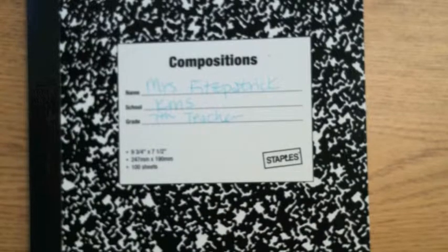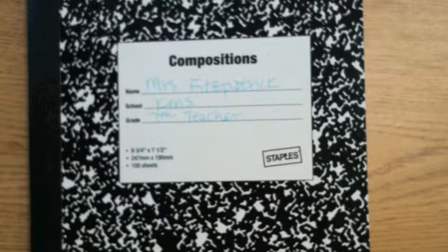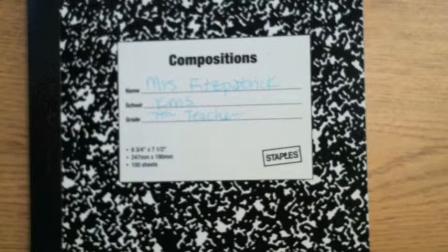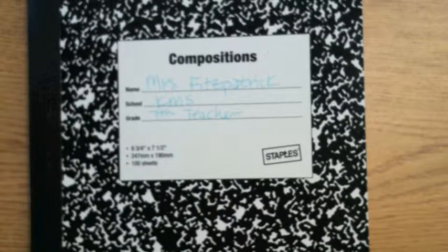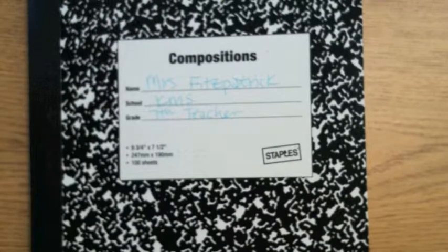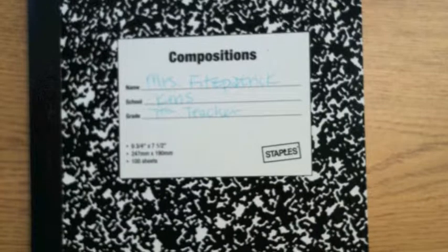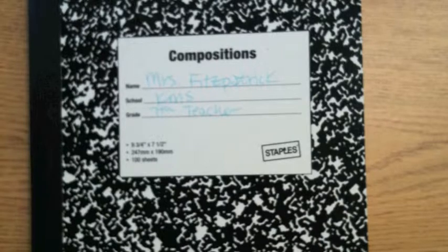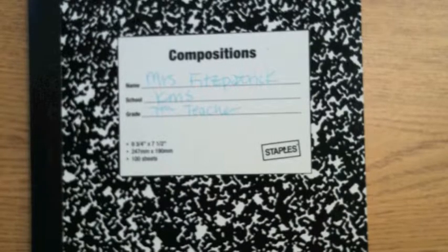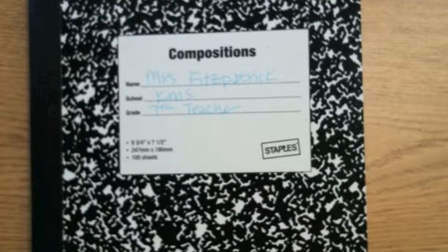Number one: do not skip any pages. Always write on your next blank page so that you're not looking all over your book for where you wrote something. And number two: just like any other textbook, do not tear out a page for any reason. Never tear out a page. If you tear out one page, another one will fall out too because of the way that the book is assembled.